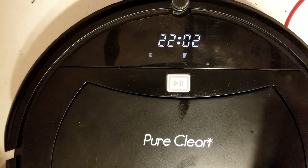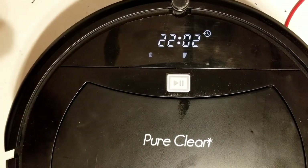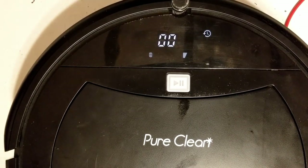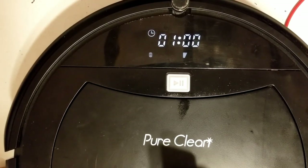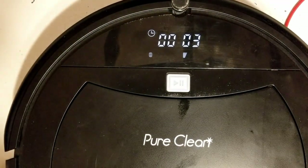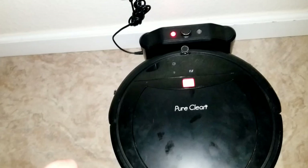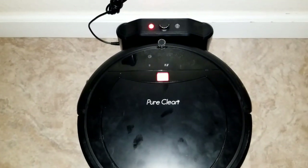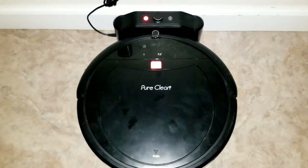Got it all back together. Setting the clock — it's just after midnight, so 0:03 is the current time. Setting the timer to come on at 2 a.m. Placing it on the base to charge. After a couple of hours of charging, it's about 15 seconds until 2 a.m. and the timer logo is set — let's see if it runs for more than 30 seconds.